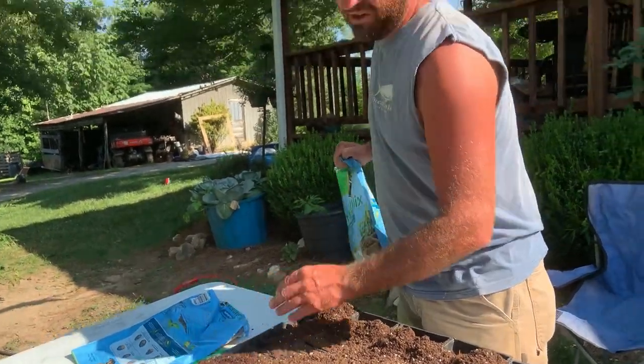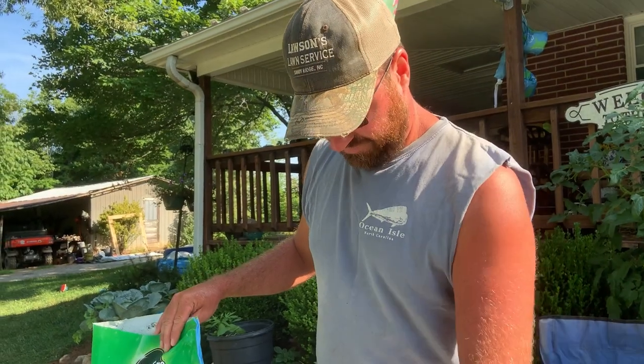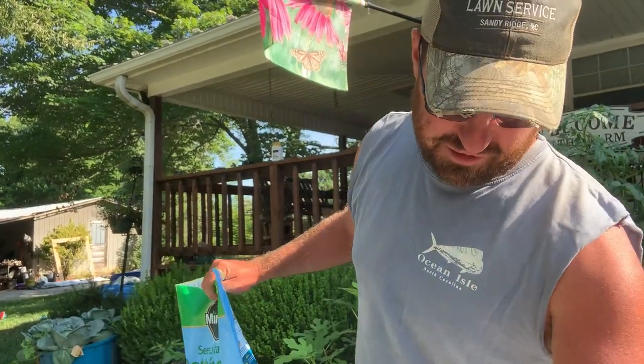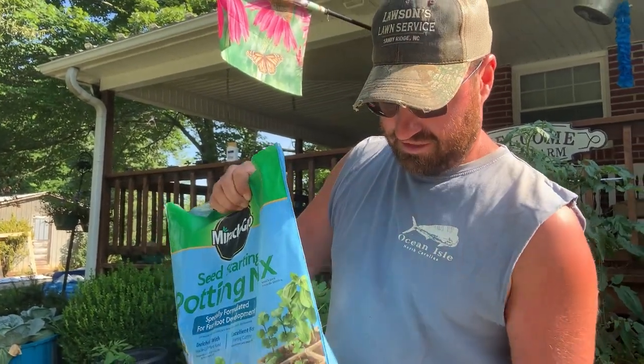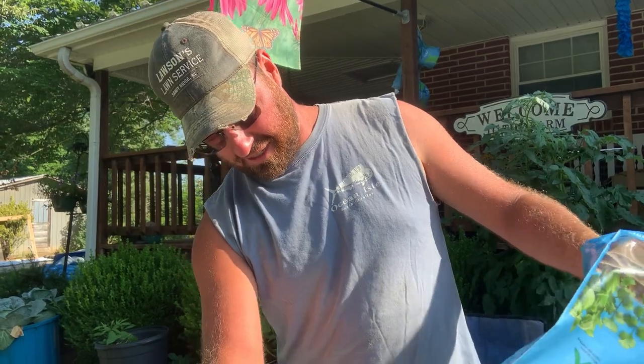If you have a real chunky soil — like maybe some compost you made, or even like a potting mix — a lot of times it's going to have little chunks of wood and bark and stuff like that in it. When it does, your seed won't make good soil contact and will not germinate the way it should, because that won't hold the moisture against that seed like it should.